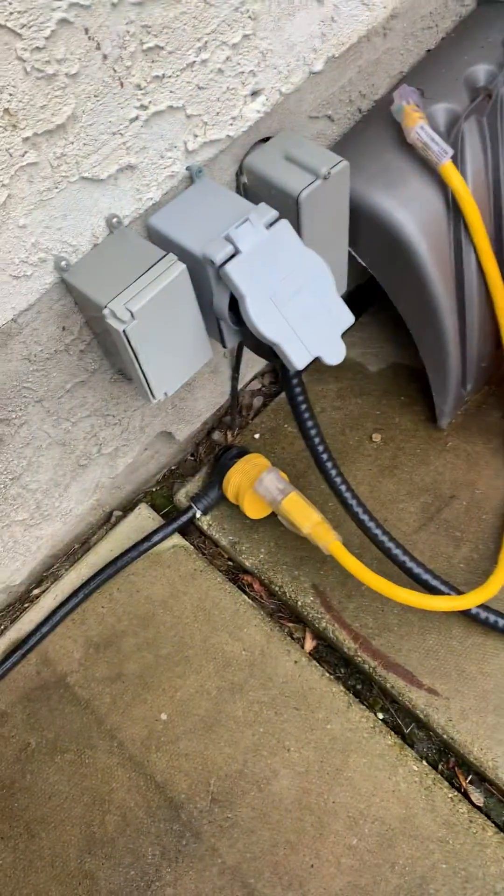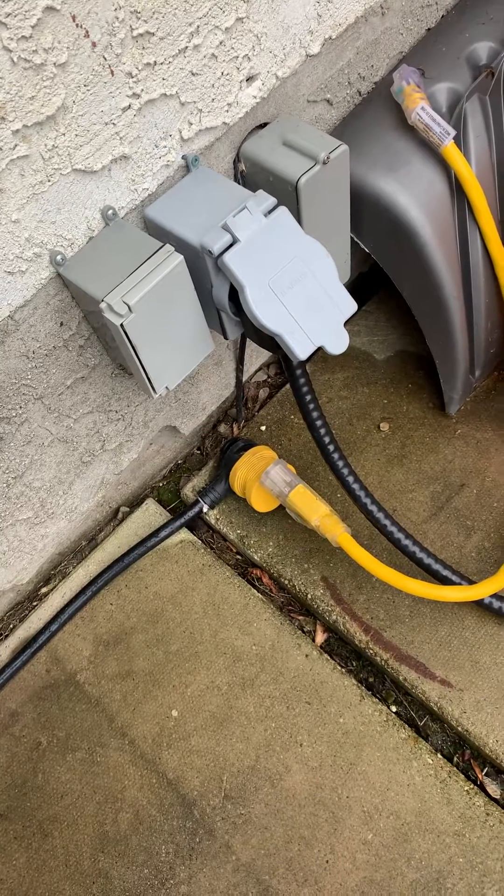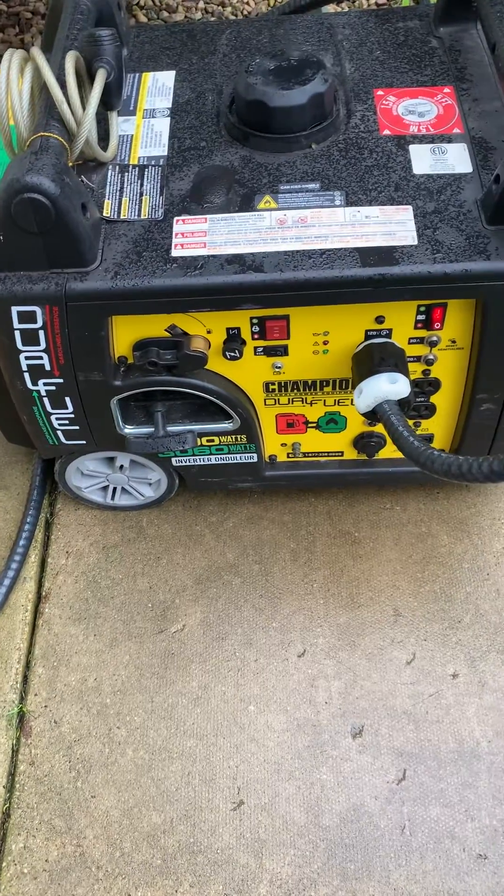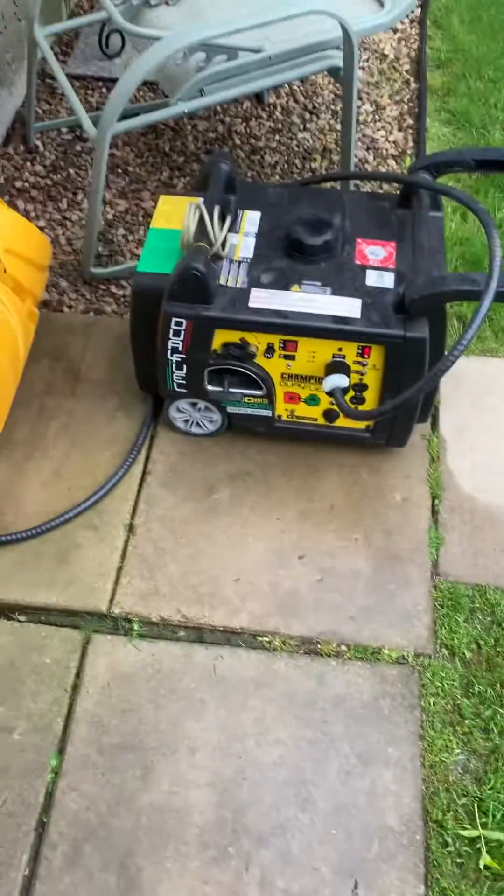I have it run over here to my RV plug that I have in my garage. And right now I've got a lot of stuff on that the generator doesn't even seem to be struggling with, which is great.